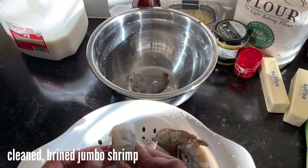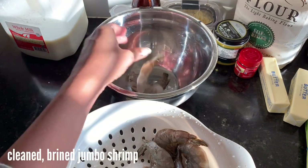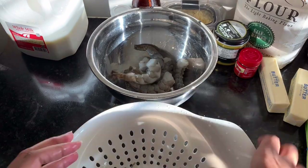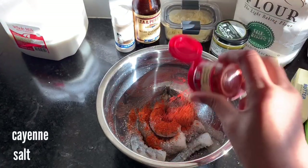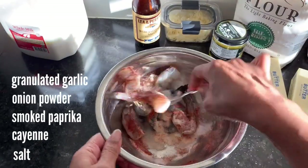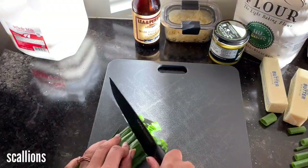I have some shrimp that I had brined in water, baking soda, and salt earlier. I'm peeling that now — it's already been deveined and cleaned — and I'm going to pat it dry and season it. I'm making a basic Cajun or Creole seasoning; I have a recipe for it on my website, or you can just use your favorites.